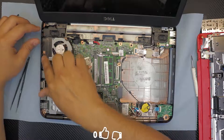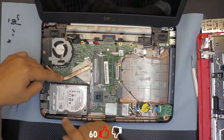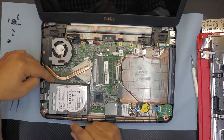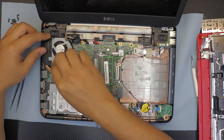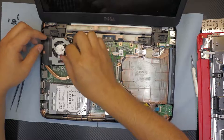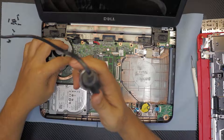By the way, this is the heatsink for the CPU — it doesn't have a GPU installed right underneath, and the GPU VRAMs (video RAMs) are not installed, so this is only a CPU setup. We're gonna unhook the cable for the fan and remove the heatsink from the board.